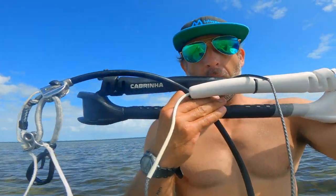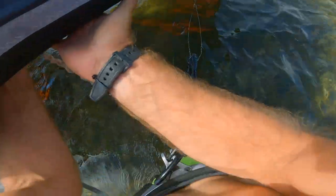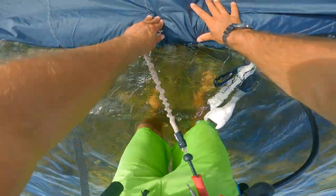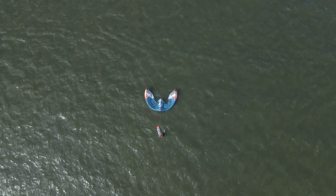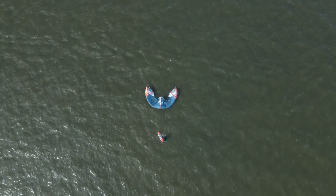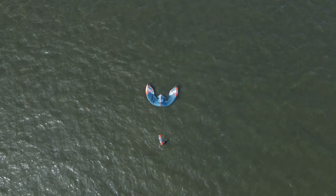Once all the lines are off the bar I can disconnect the leash from the leading edge of the kite. Submerge the kite a little bit to get some water on top of it to weigh it down, so it doesn't catch wind mid-drift and flip over and cause any line inversions.